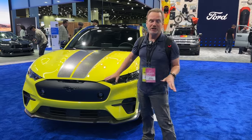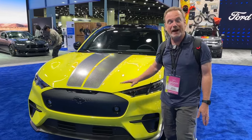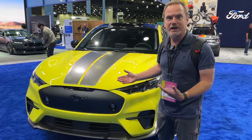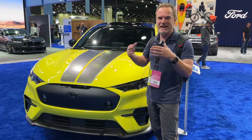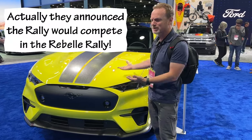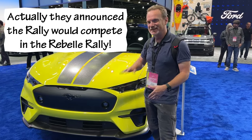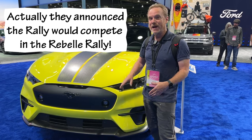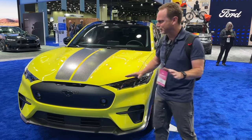Ford just announced this a couple of weeks ago. This is the Mustang Mach-E Rally version coming out in early 2024. There are some differences — it's not a full competition vehicle; it's just meant for if you want to do a little bit of dirt road driving. They've done some performance enhancements as well. But first, let's just talk about the looks of it.